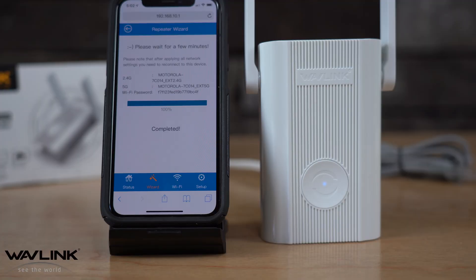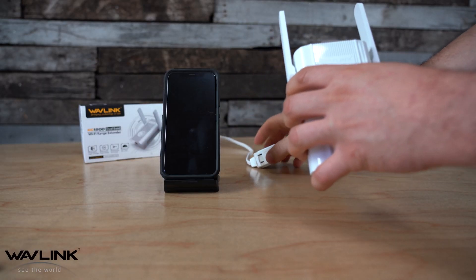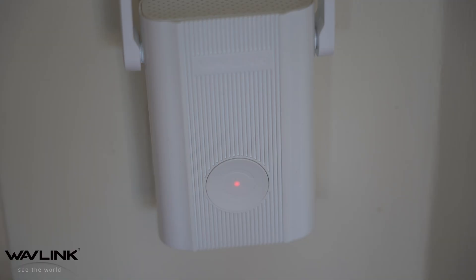Once the connection finishes, wait about 30 to 60 seconds. The LED light will then transfer back to a solid blue, indicating that you have a clean and clear Wi-Fi signal. Now that you're connected, you can take the extender and plug it into a room where you want to increase the Wi-Fi signal. Once you plug it in, wait about one to two minutes for it to connect. You'll know it's connected once the light again turns to a solid blue.